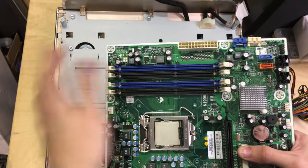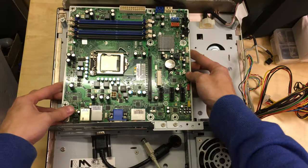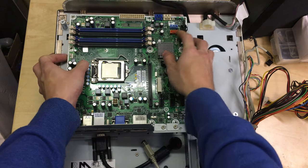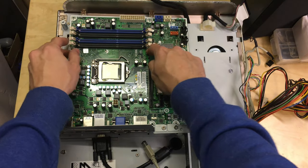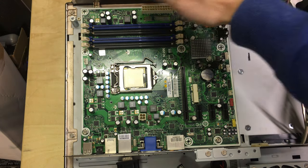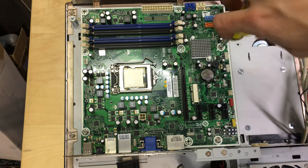I would normally put the CPU heatsink, memory, and stuff on before installing, but we've got plenty of access in this case so it doesn't matter. There's a little centre standoff here with no screw that you just push the board onto — it keeps it in position while you screw it in. Noting that even though this is a deeper board, there are screw mounting points at the top, so it's not floating — the case does actually account for that.